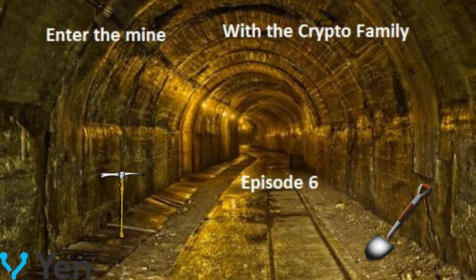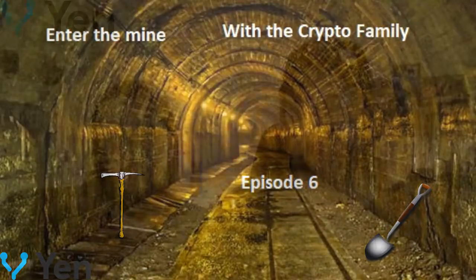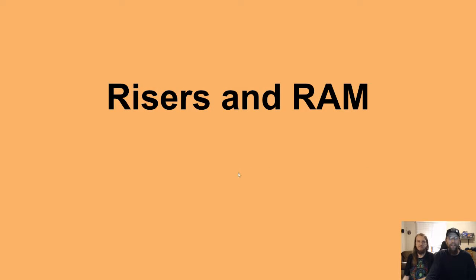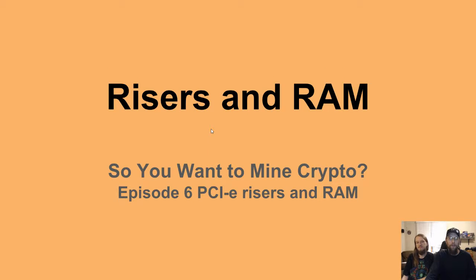Hey hey, mining family, welcome to the mine. I'm Nemesis and I'm Relican, and of course I'm not your babysitter — do your own research. But let's dig in: risers and RAM. So you want to mine crypto? This is episode six.